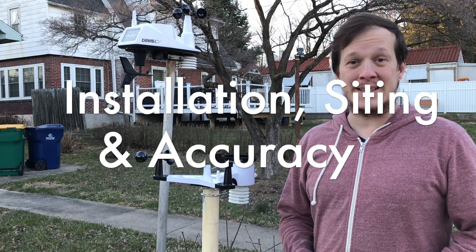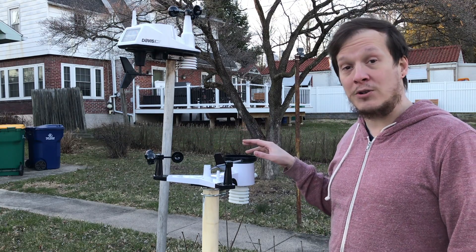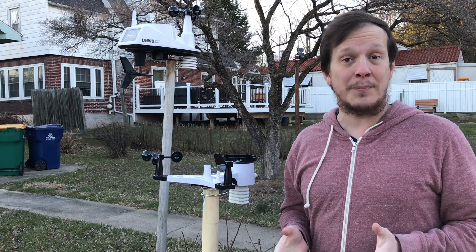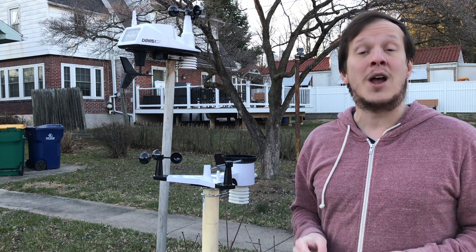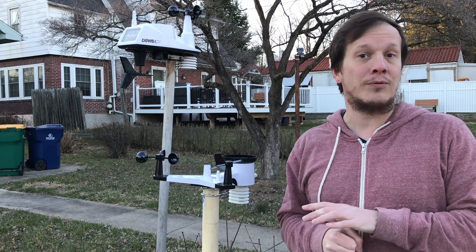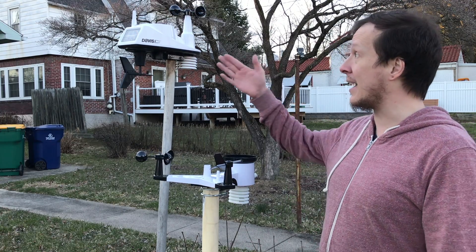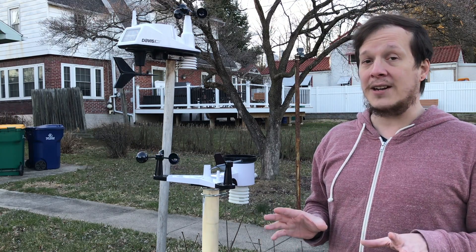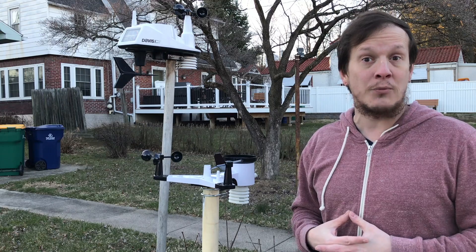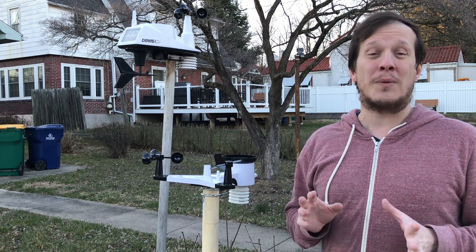Let's talk about installation, siting, and accuracy with your Osprey. Installation is very simple — it's an all-in-one sensor unit. You attach all the instrument parts to the top, making sure they're tight, and use the included mounting hardware for the bottom. It mounts onto a two inch diameter pole. Ambient Weather sells different kinds of station mounts depending on where you want to put them, with actual two inch metal poles that are more durable. If mounting near the ground, keep it about five to seven feet off the ground — that's where we measure temperatures from. Winds are measured from 33 feet in the air, so use one of those mounting poles to get it up that high. If you can't, make sure you're at least 10 feet above any nearest obstructions so your winds and wind direction will be as accurate as possible.